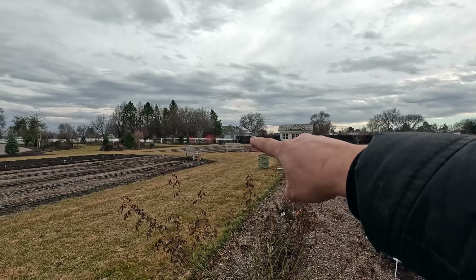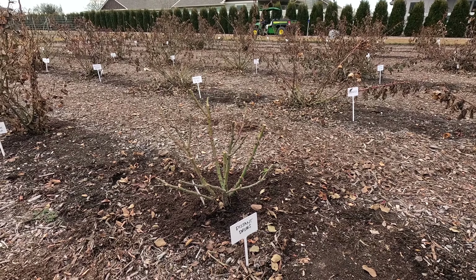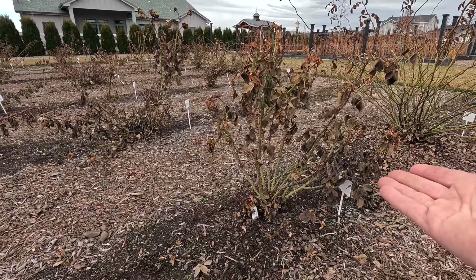This quadrant here is mostly annual production, and then of course we've got the roses here. The back quadrant I am working toward making all perennial. And then that fourth quadrant is usually dahlias, zinnias — I've got a few rhubarb plants in there. I'm going to do more vegetable production in there this year.